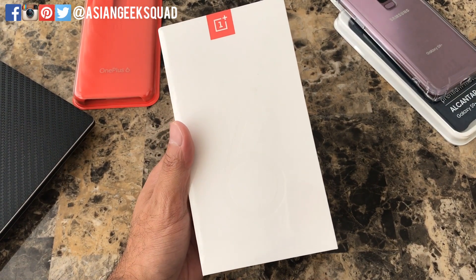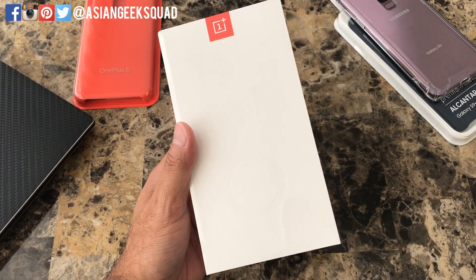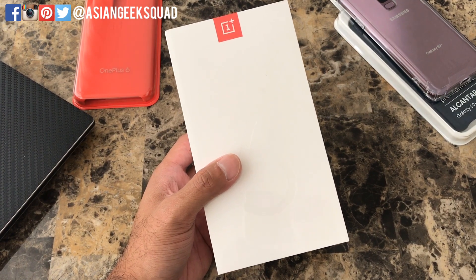Aloha everyone, this is Max with Asian Geek Squad and today we are going to unbox the OnePlus 6, the latest smartphone from OnePlus. Alright, let's see what's inside the box and let's get started.